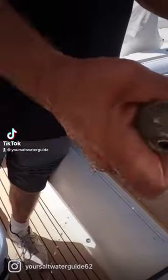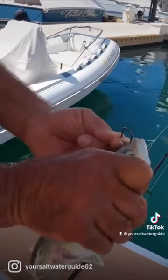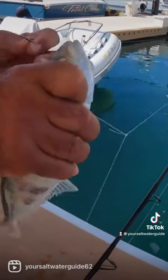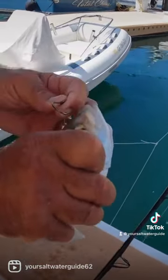A little Spanish mackerel right here. We're going to nose hook it. If you look right in the front of these, when God made these he made a spot for your hook — it's already set up.